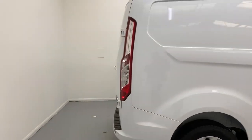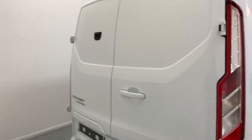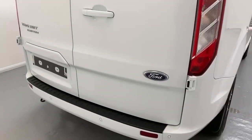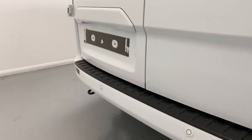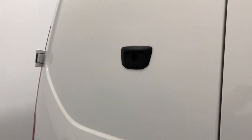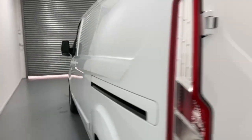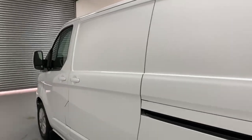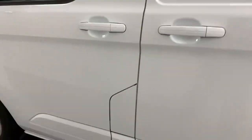Going toward the rear, you have barn-style opening doors, and on the color-coded bumper you have parking sensors. Over to the near-side rear door, you can also spot the rear-view camera for the ClearView mirror — more on that later. And over to the curb side, there's a sliding door and the fuel flap for diesel.